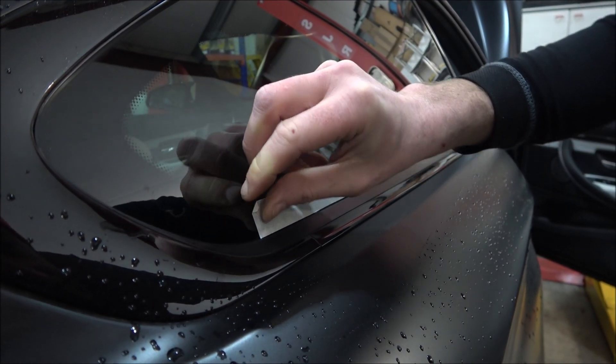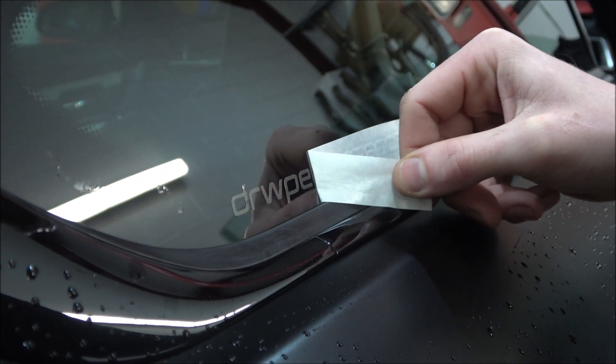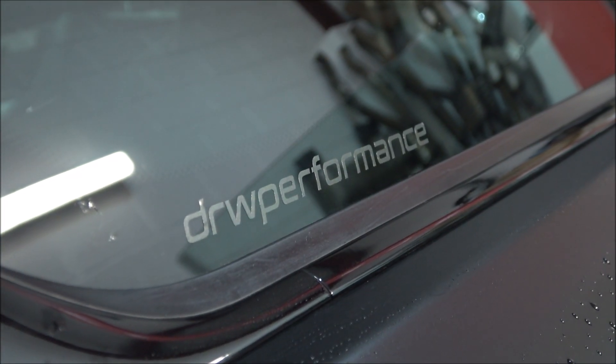I've only just seen it — I thought it was black on black. Oh, it's grey isn't it? Yeah, it's grey. Oh, that looks really good.